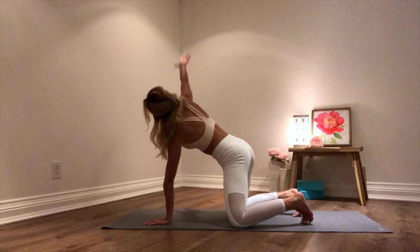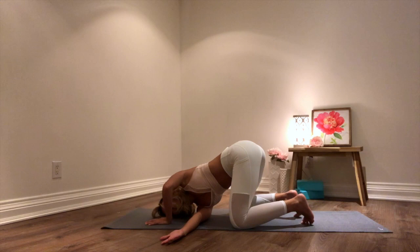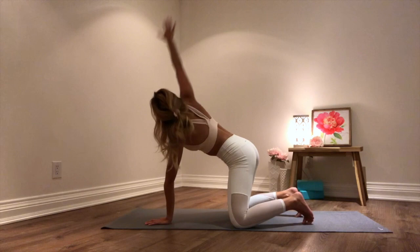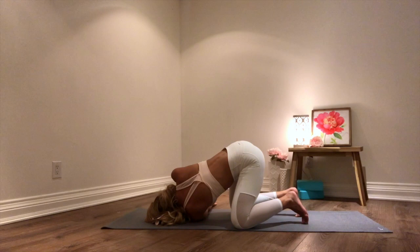And on your next inhale, reaching your right arm all the way up and threading that right arm underneath your left. Right ear is resting down onto your mat here. Inhale, and exhale, breathing in this pose. Then your right arm is reaching all the way up, and on your next exhale, right arm comes down. Inhale — left arm is reaching all the way up, left arm is threading underneath your right. Left ear is resting down onto your mat. Just taking a few moments here.